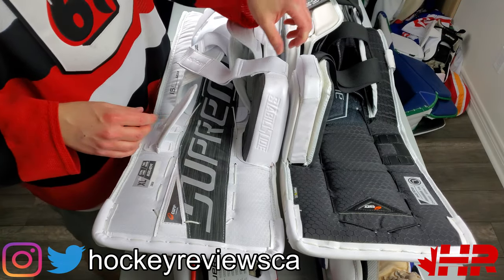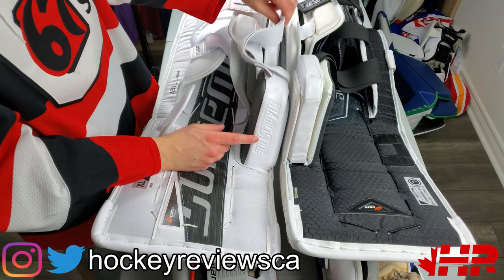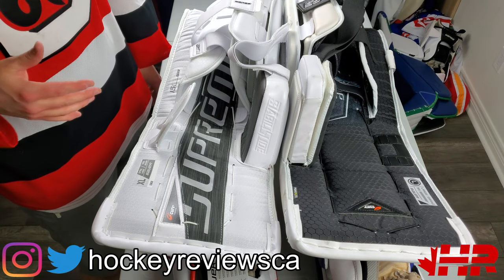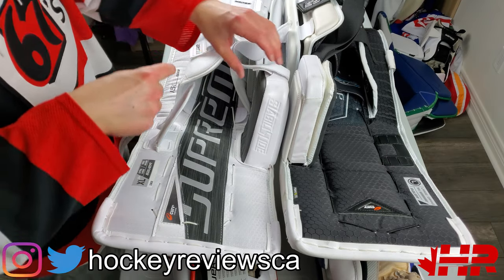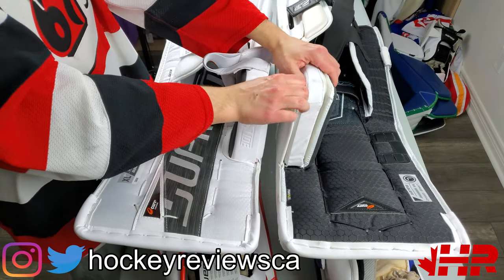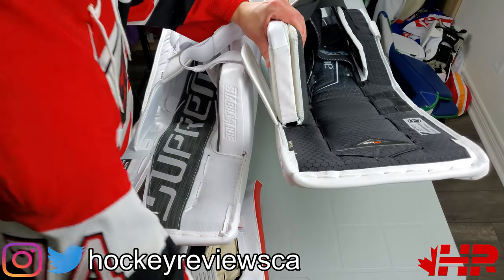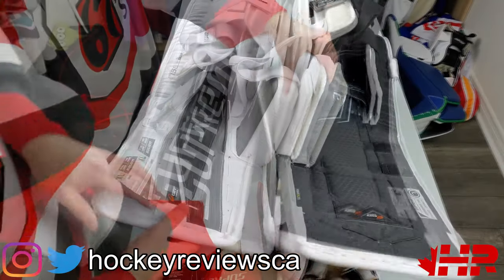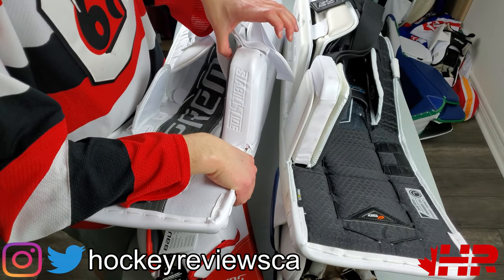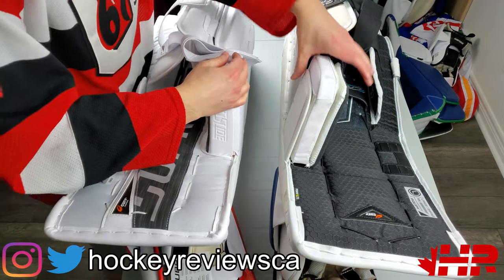Next we are looking at the knee block - this is their stability slide design. This knee block is all new and it's their big change, and I think this is one of the biggest changes in goalie pads for a bit. The idea of this is it's built into the pad core - this no longer just sits on top with Velcro and stitched. It's no longer like that. They found a way to build it into the pad itself. So now when you push down on this pad, the block doesn't move - that's me pushing on it, that's all my force. When you push down, it doesn't move.